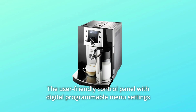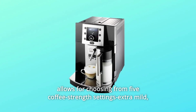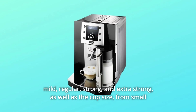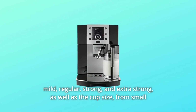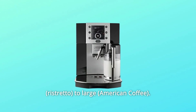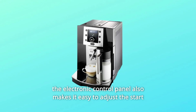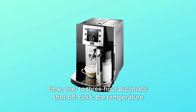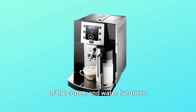The user-friendly control panel with digital programmable menu settings allows for choosing from 5 coffee strength settings — extra mild, mild, regular, strong, and extra strong — as well as the cup size from small to large. The electronic control panel also makes it easy to adjust the start time, 1-3-hour automatic shut-off, clock, the temperature of the coffee, and water hardness.